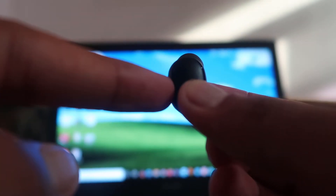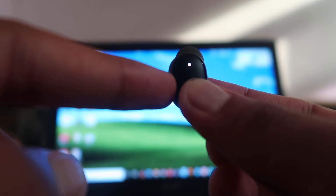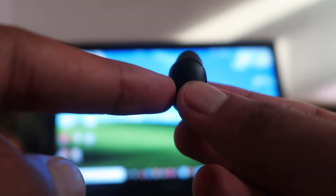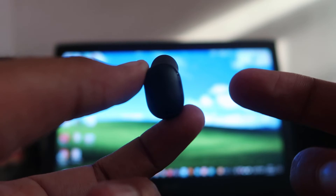As you can see, it started blinking. It will start blinking red, white, and green. That means it is now in pairing mode.